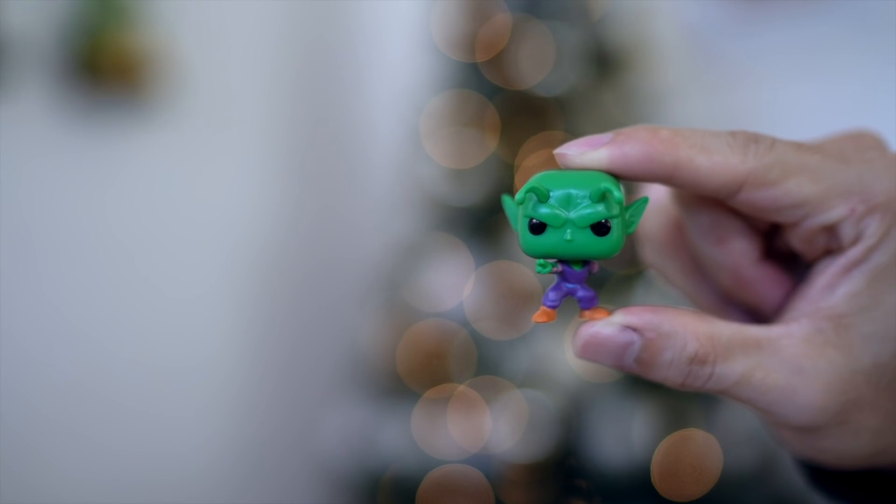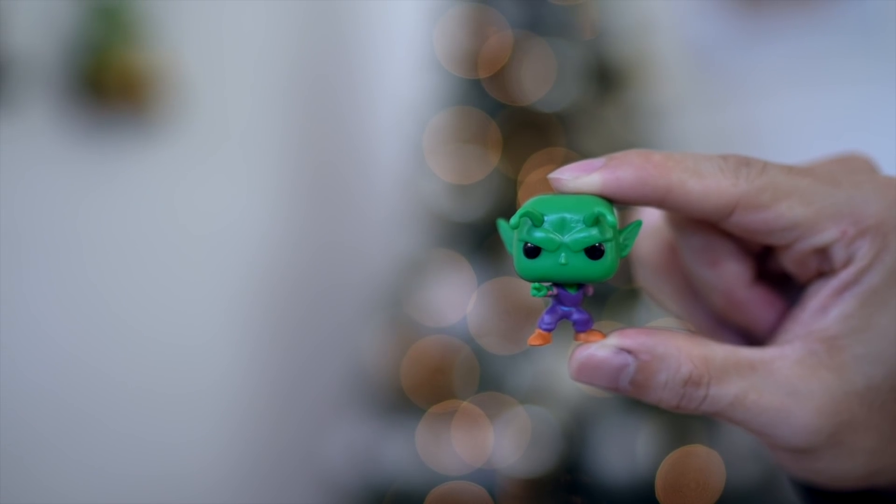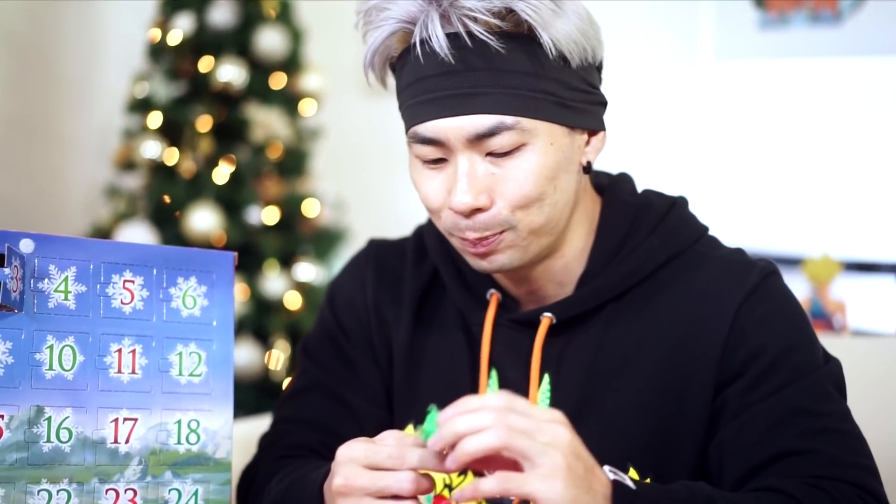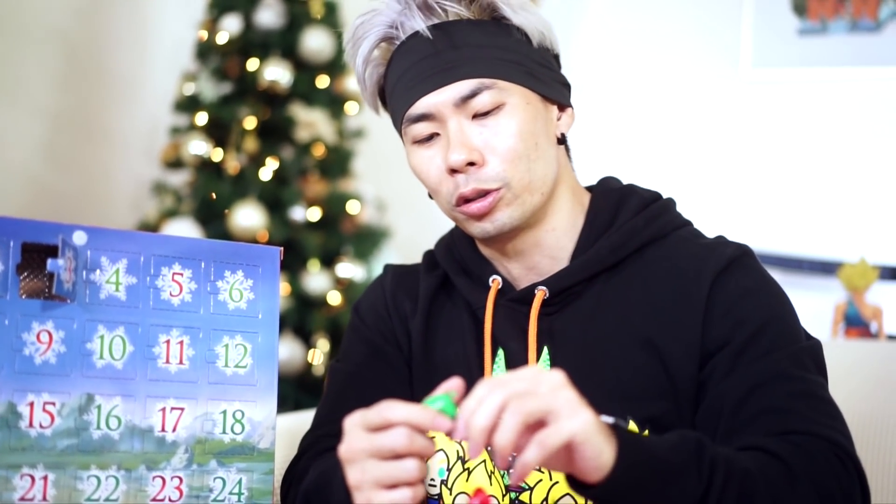Day three — Piccolo! I like this Piccolo. This shade of green is really nice. I like how he's doing his special beam cannon, and he's missing an arm — this is cool. So this is probably the fight where he's fighting Nappa. It seems like these are a lot of old-school moments, which I'm a huge fan of. It's so flipping cool that they didn't include Piccolo's arm.